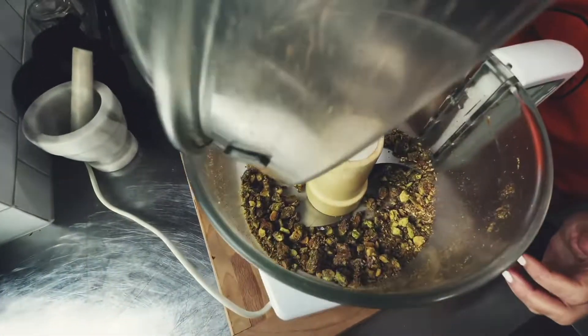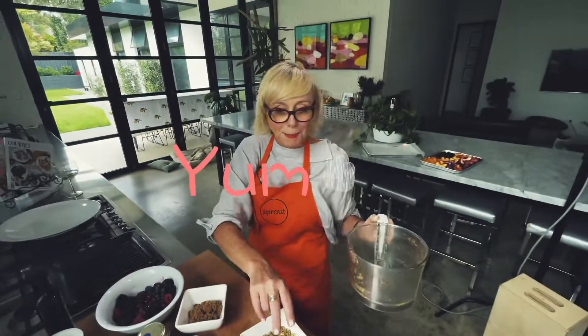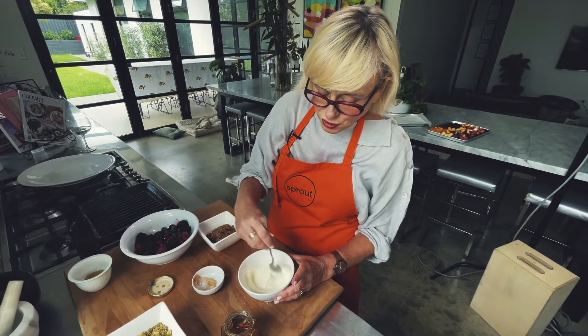Look at that. Perfect. There we are. Yogurt with honey — about that much honey. That is going to be our dressing for the top.